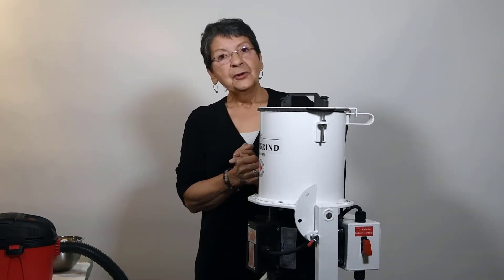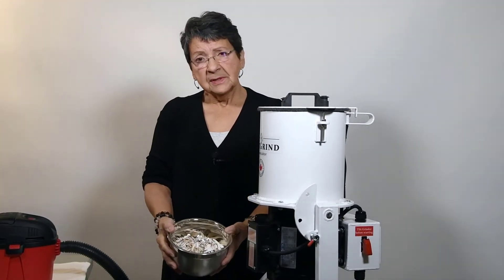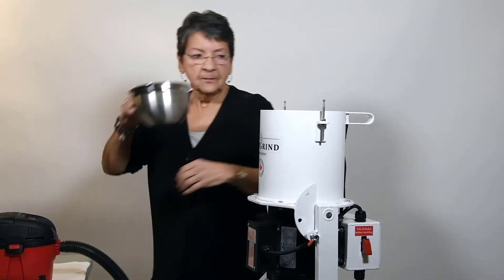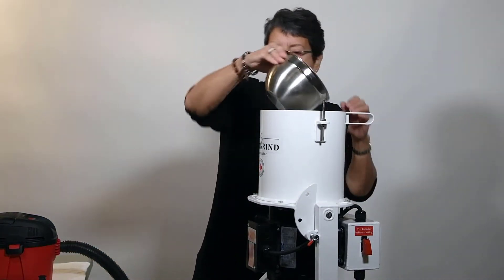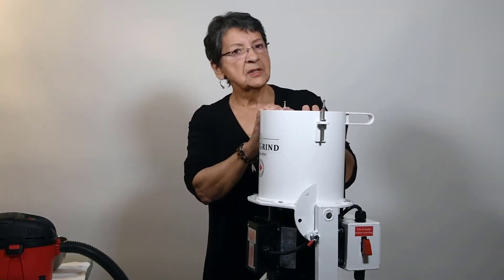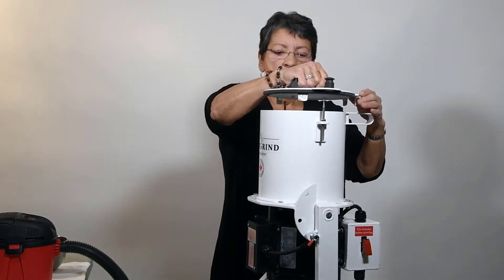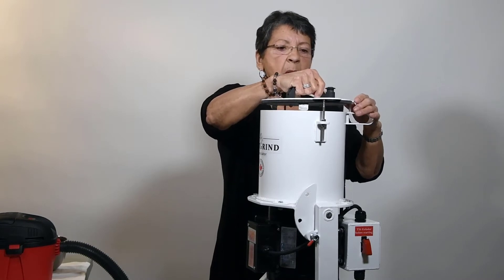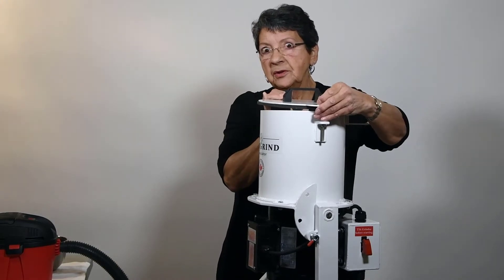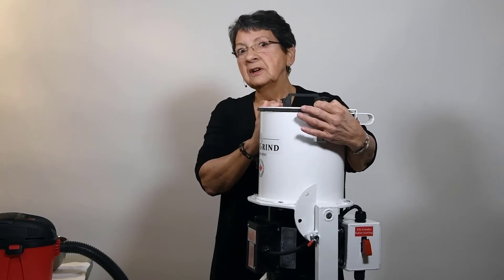So let me show you how this works. These are probably the bones of about a 40-pound animal. Now that I'm putting the bones in, I also want to mention that the pot is a much thicker steel than the original design, so it is a much quieter operation. It's not going to sound quiet today because I'm wearing a lavalier and I'm very close to the grinder, but if you were in a regular room it's very, very quiet.